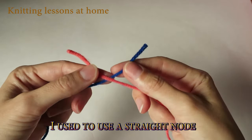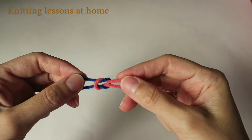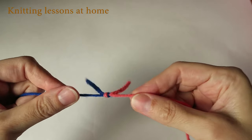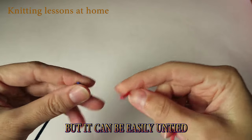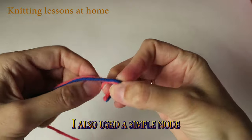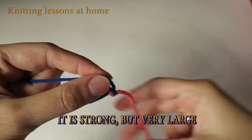I used to use a straight knot, but it can be easily untied. I also used a simple knot — it's strong, but very large.